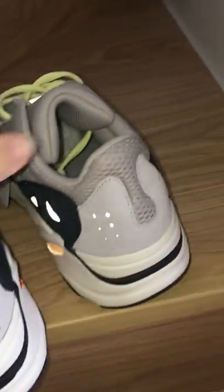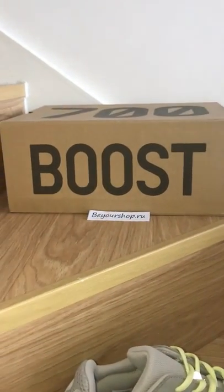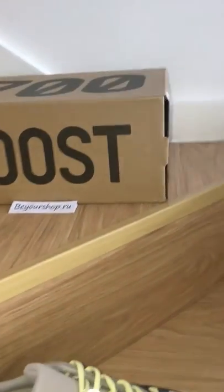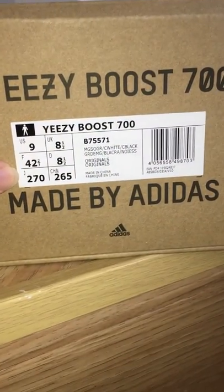Finally, let me show the shoe box — it's a brown one. On the top, it says EZ 700 Booster, with letters on the side. There's also the stock tag on this side, so you can see how good it is.